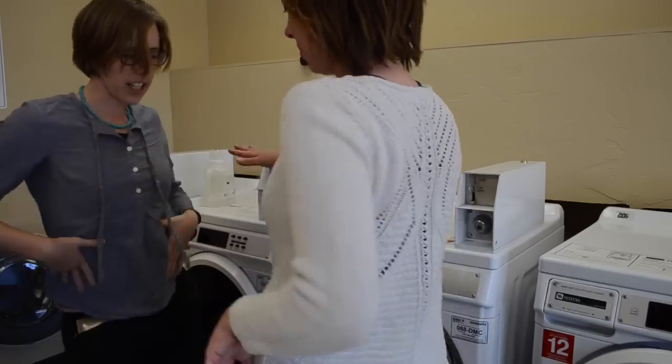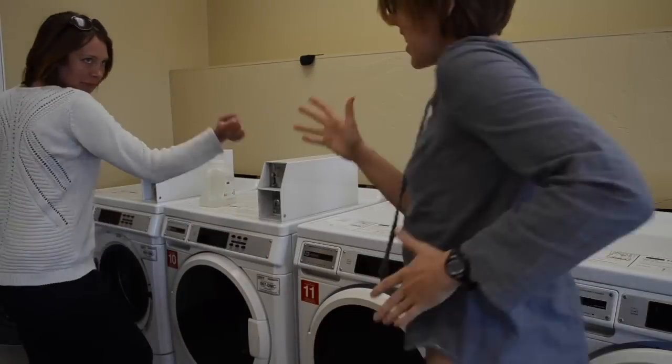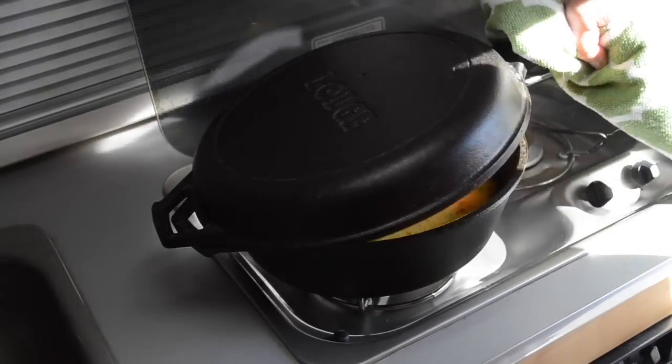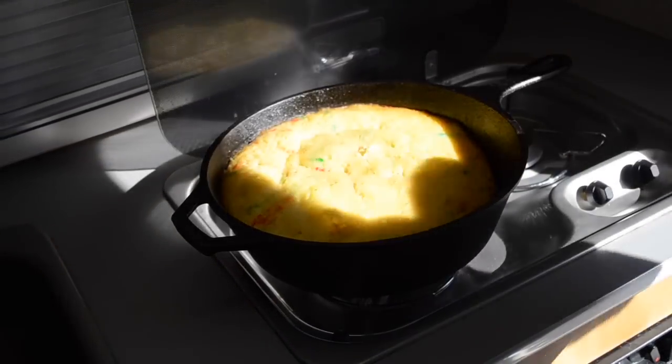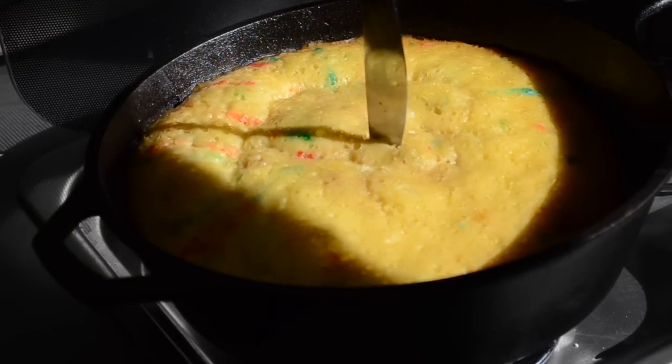Time to celebrate — it's your beautiful birthday! So check on your cake, but be careful, that lid is really hot. That turned out better than we expected. Stick a knife in, it comes out clean — it is ready.